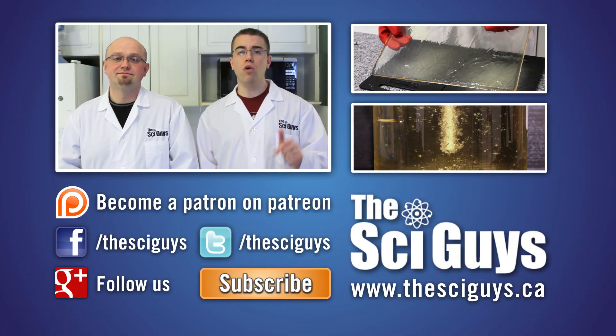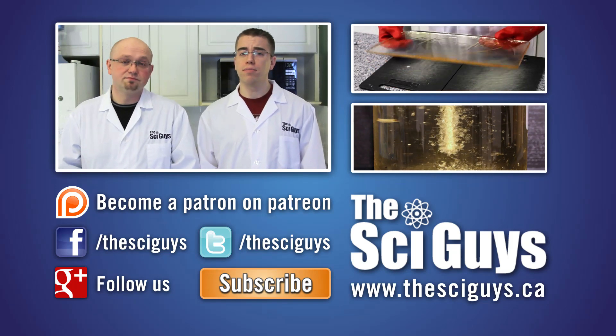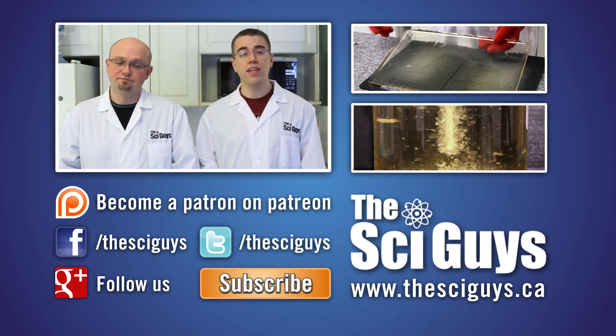Well, that's it for Microwaving Ivory Soap. Thanks for watching! If you enjoyed this episode, let us know in the comments below and subscribe for future episodes. Remember to like us on Facebook and follow us on Twitter. And if you have any questions related to this episode or about science in general, let us know in the comments below or message us on Facebook and we'll try to help you as best as possible. Thanks for watching! Bye!